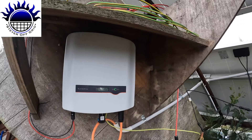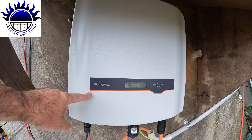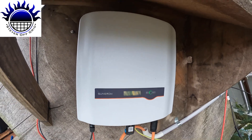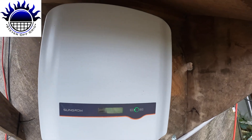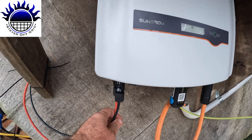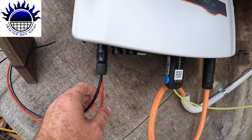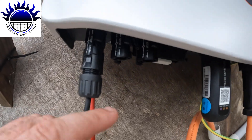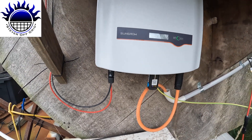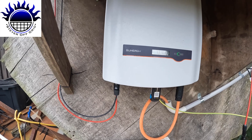This is the new system — this is a Sungrow SG8K-D, so it's 8,000 watts. It's got — this is just one tier — so I'm running 15 panels now in series into this. As you can see under here, there are another two tiers, so I could run depending on the wattage or voltage of the panel.